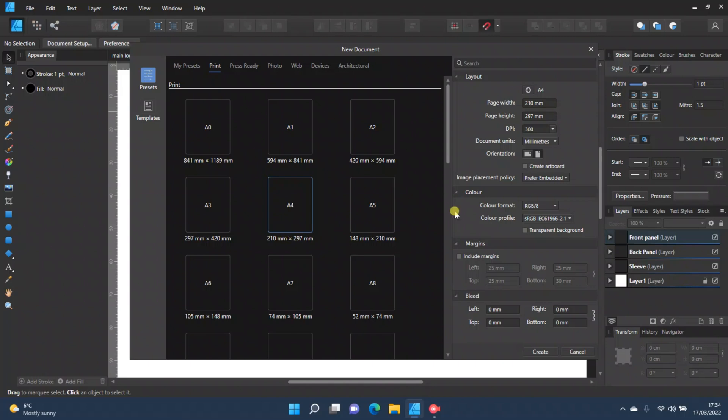The page width and page height for A4 come up when you click A4. Change your document units to whatever you use — I use centimeters. Then take two centimeters off the page width and two centimeters off the page height, so you're basically taking off one centimeter on each of the four sides. The page width will be 19 and the page height will be 27.7.